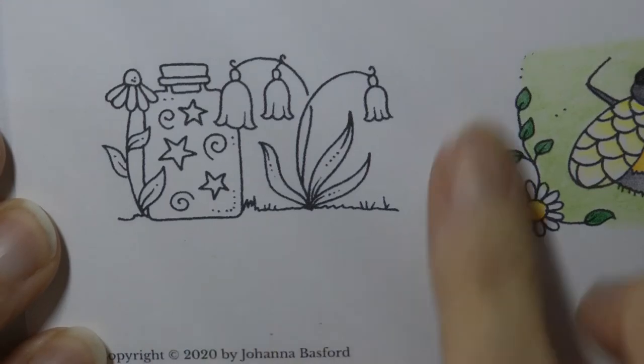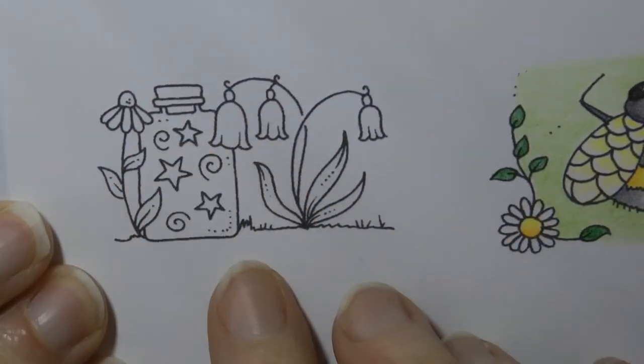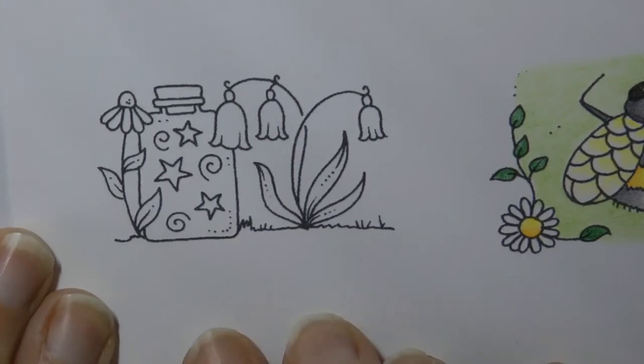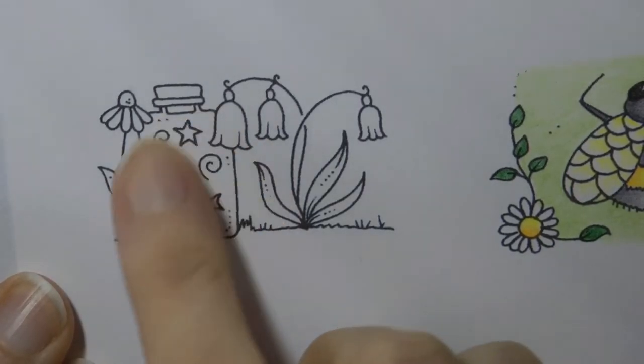Hi everyone, today I'm going to be doing this lovely little group of flowers and magic jar from Johanna Basford's Flourish. We're going to be using the Staedtler Ergosoft pencils again and I'm going to start off with the inside of this jar.